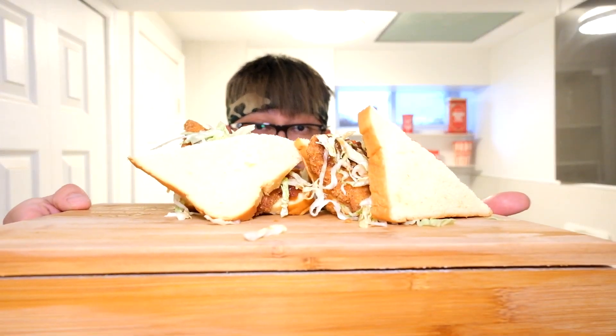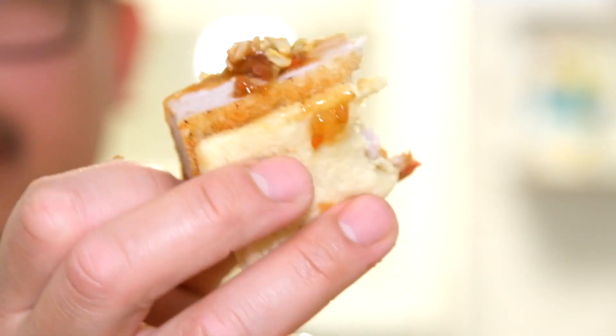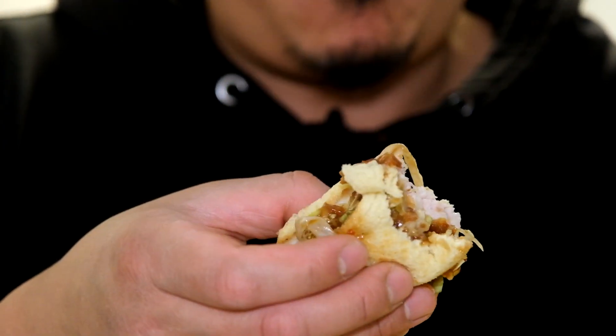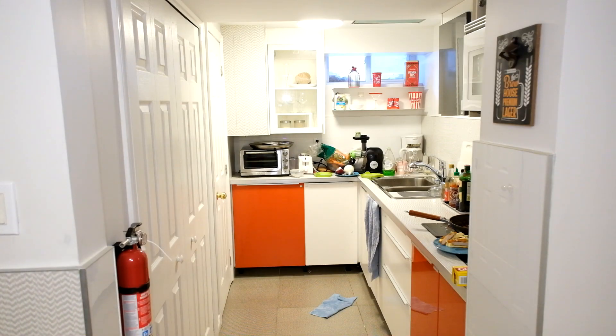Alright guys, I'll see you next time. I'm going to devour this whole chopping board of tonkatsu. If you liked the video, don't forget to drop a like, and if you've got questions, drop them in the comment section below. I'll see you guys next week — peace out and much love.